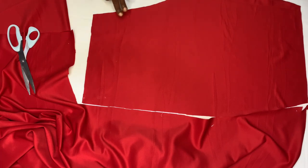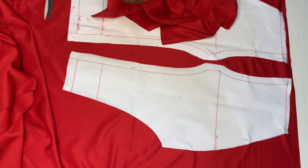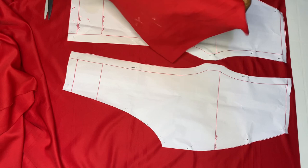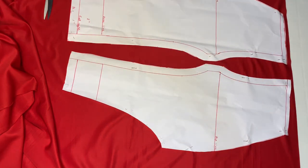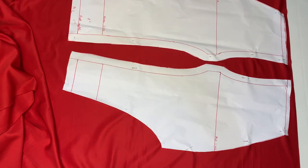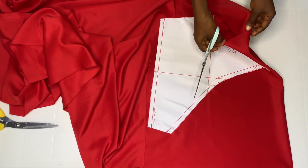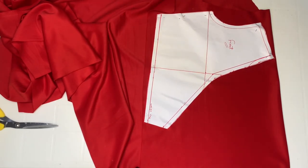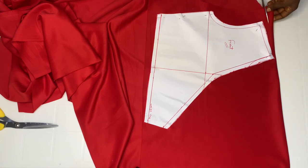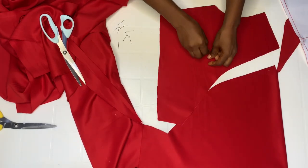Set this aside and go ahead to cut the back pattern. Remember when joining it's going to be right side facing the right side. I placed my pattern on fold — I folded it because I want to cut two at the same time. Go ahead and cut out. This is it — I'm going to mark the wrong side.